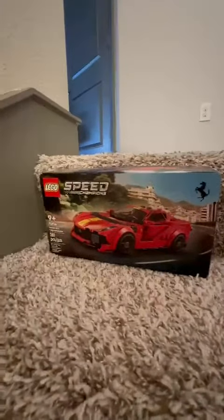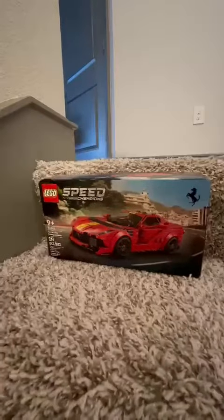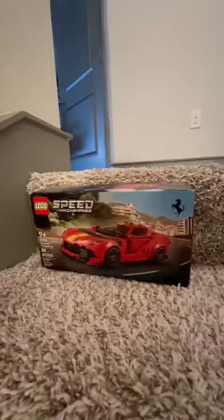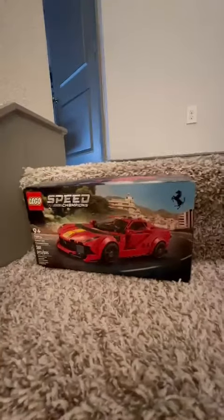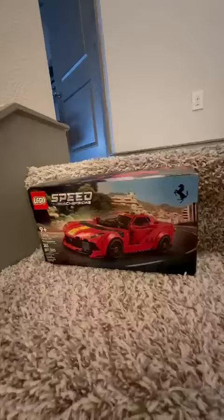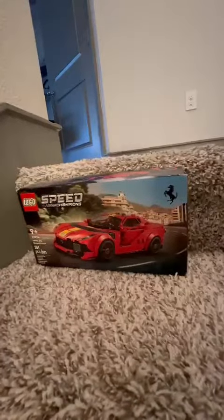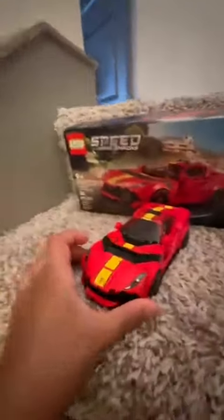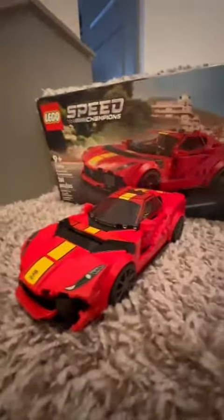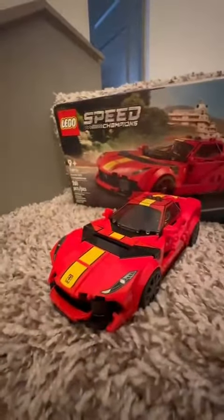Hey guys, welcome back to Envy Toys and Gaming. I'm going to be reviewing the LEGO Speed Champions Ferrari 812 Competizione. This is my second Speed Champions set and I'm really excited about it. Here it is — the LEGO Ferrari 812.